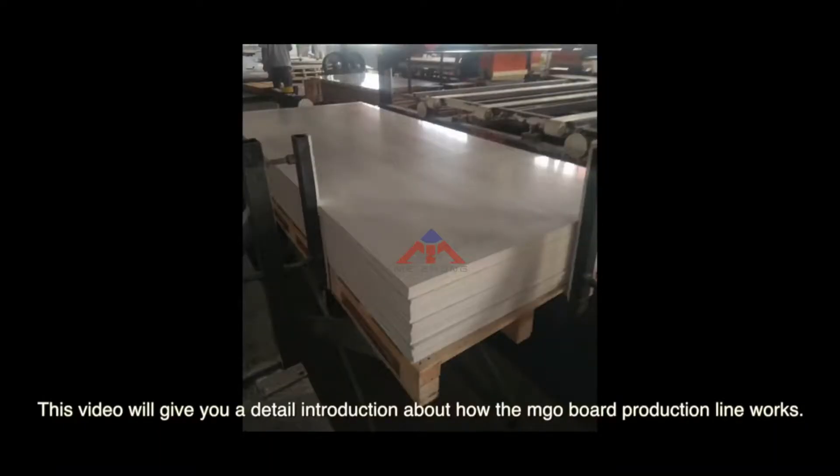This video will give you a detailed introduction about how the MJO board production line works.